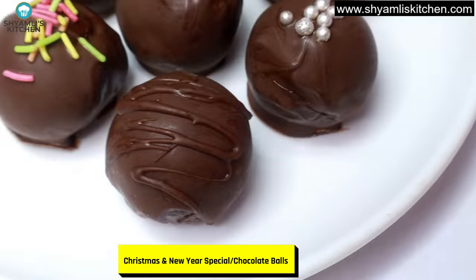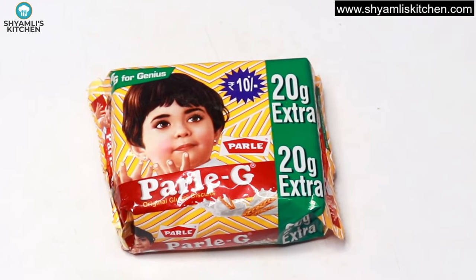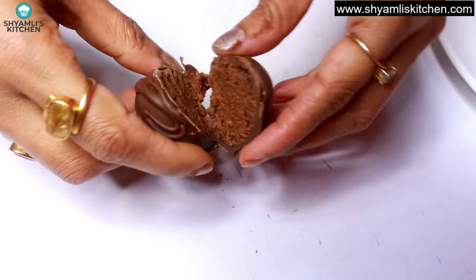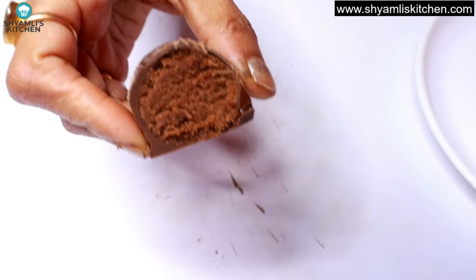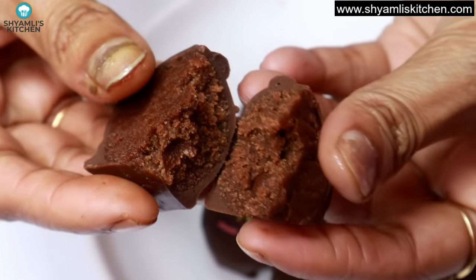Today I am going to share with you the best way of making chocolate balls without gas. With this recipe, you can store them in the fridge for a month. This will be so much fun that you will make them every time.